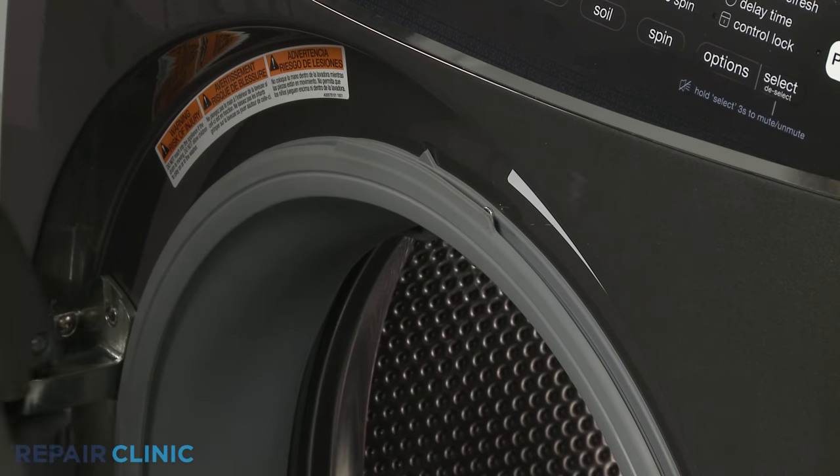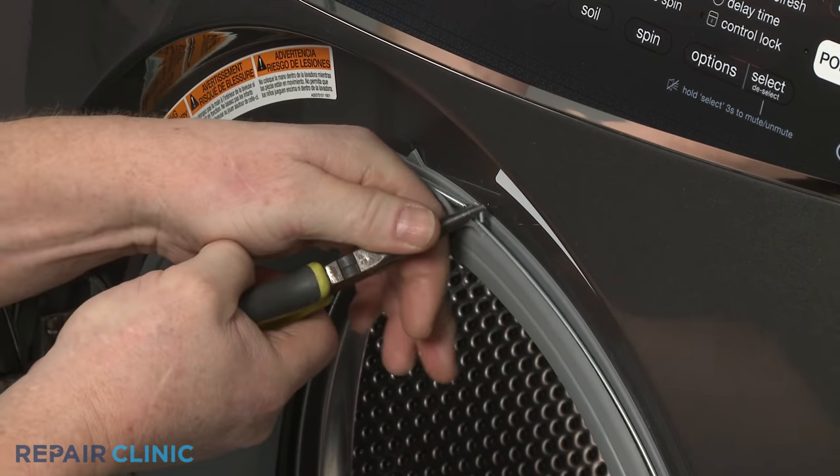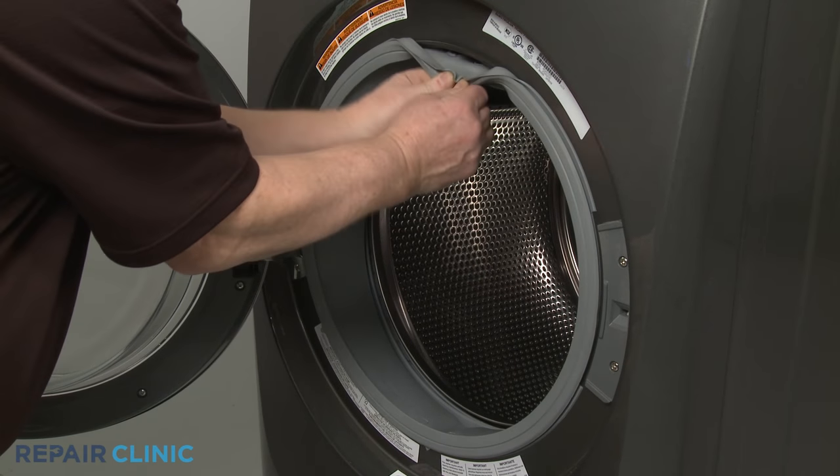Use needle nose pliers to help extend the spring to remove the retainer from the door boot seal. Peel the boot seal off the lip of the front panel.